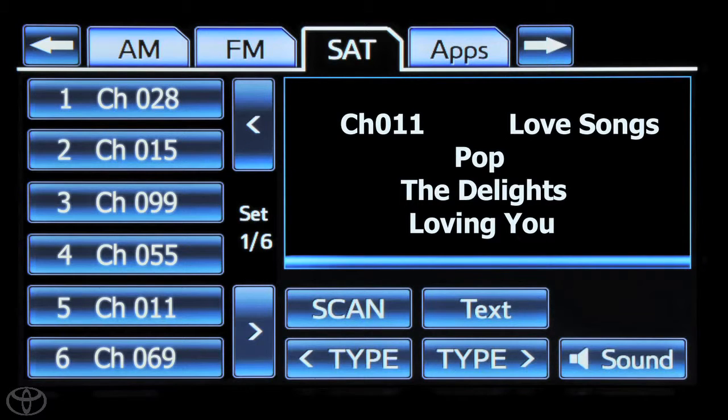The station's frequency will be displayed on the screen button. Congratulations! You've now learned how to use your Sirius XM satellite radio.